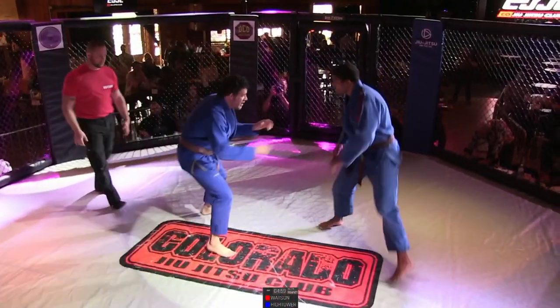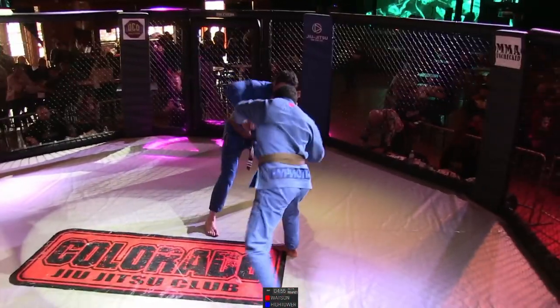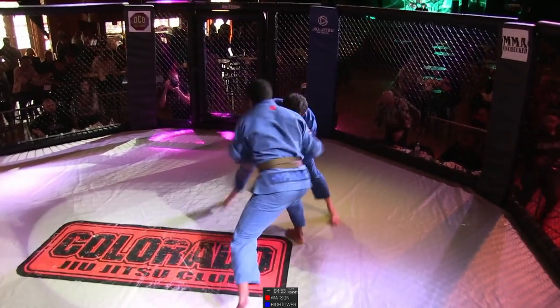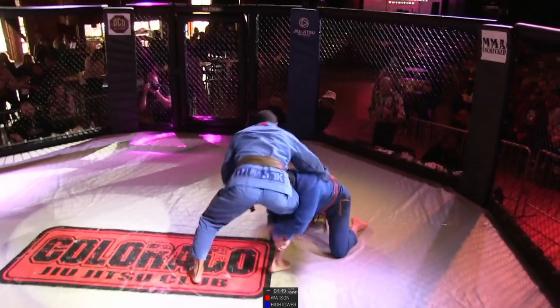We are off with our co-main event of the evening. When this hits the mat, it's going to be loud.